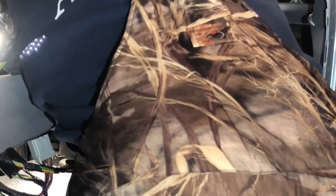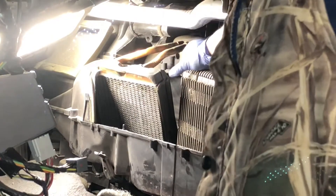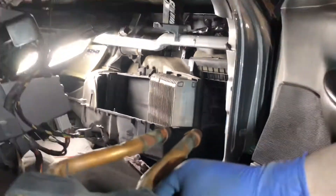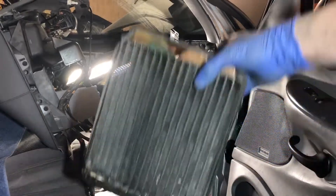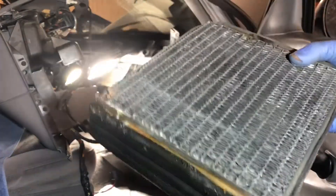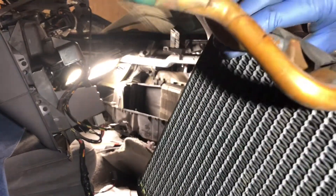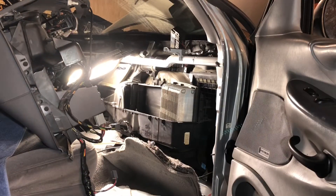Just pulling it straight through the foam — there we go. As you can see, it was leaking pretty badly. Part of it is made of copper, which is pretty cool. Now to get things cleaned up, I'm going to clean off the inside of this HVAC unit.